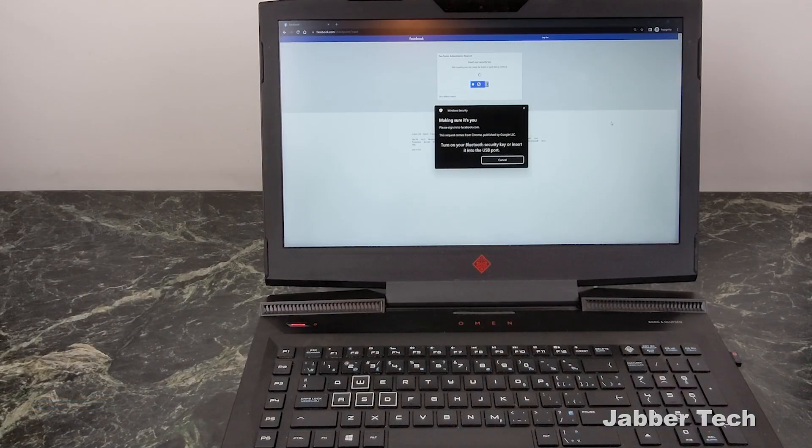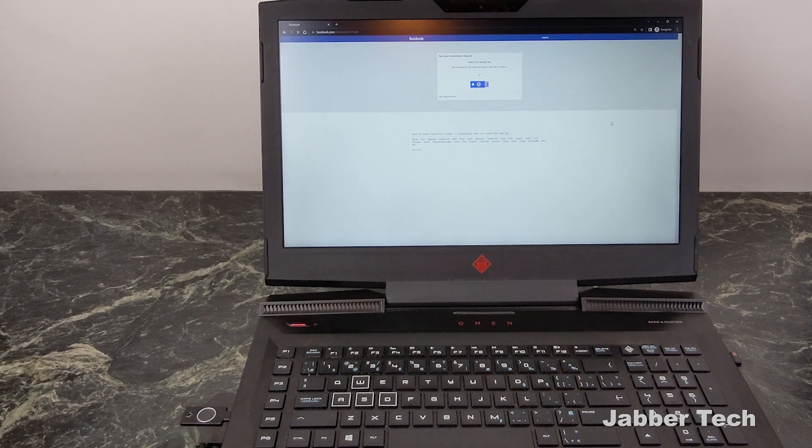I'm going to log into my Facebook account — it's going to ask me to input the key. I'll put this into my USB-C port on my laptop, and then all you have to do is touch your biometrics on the key and you're logged in. It's really that simple, and you saw how fast it was just to touch the biometrics.